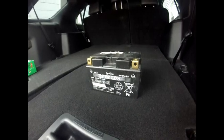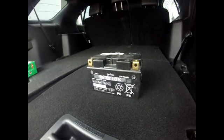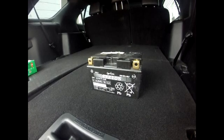For my bike personally, I don't usually leave my battery connected. I take my battery out and put it on the tender I have for every season.